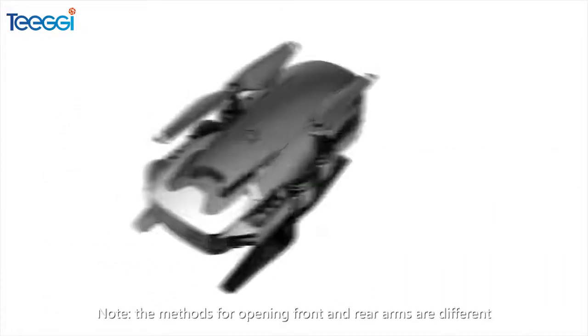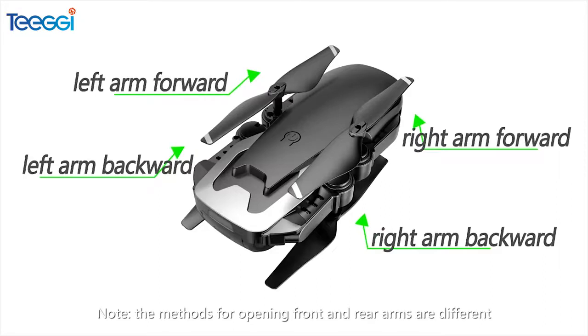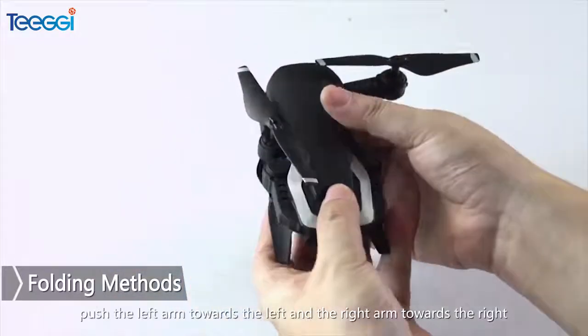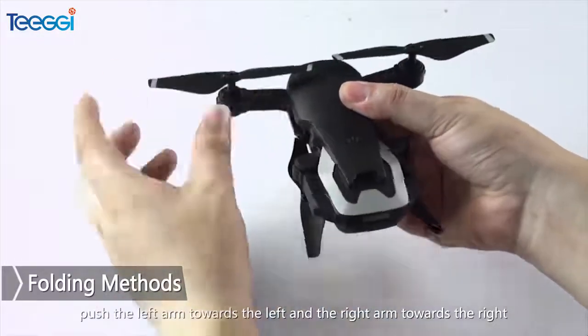Folding Methods: The methods for opening front and rear arms are different. Please watch the video carefully to prevent damage of the arms. The method for opening the two front arms: push the left arm towards the left and the right arm towards the right.